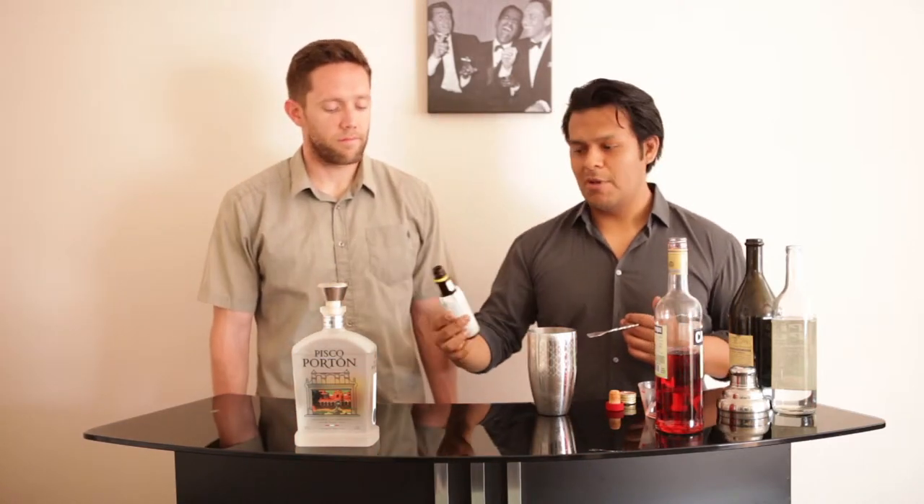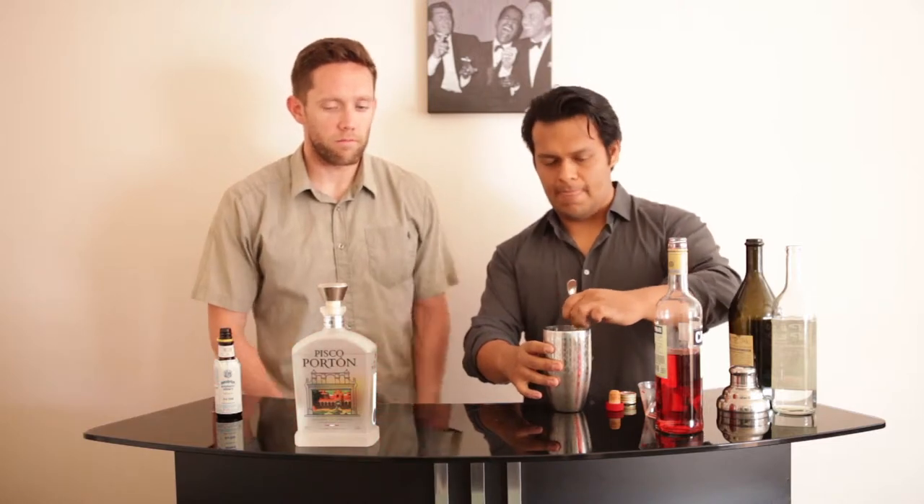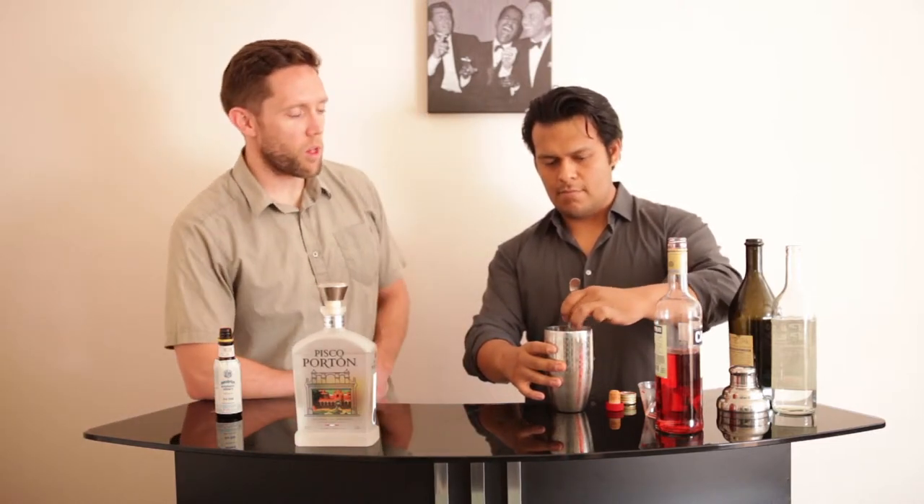Then you need just a little bit of Angostura bitters — again for some of that structure — three dashes is all you really need. And now let me start stirring. Pisco is a grape-fermented alcohol; it's not wine, but it's more along the lines of 80-proof.